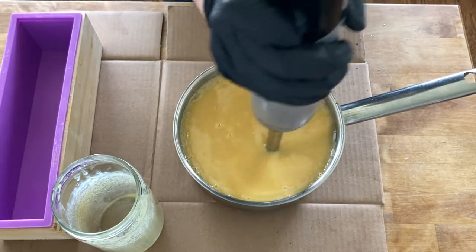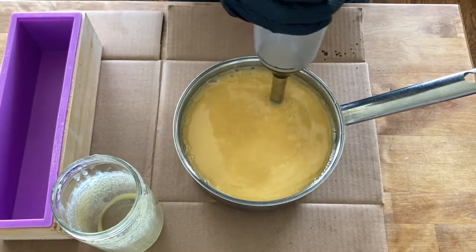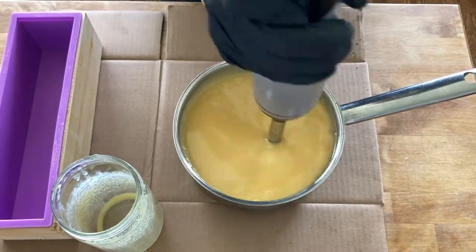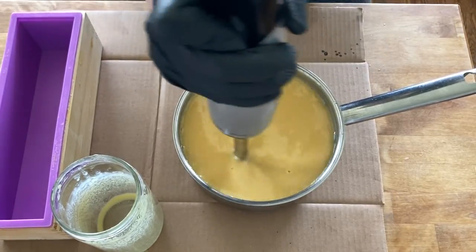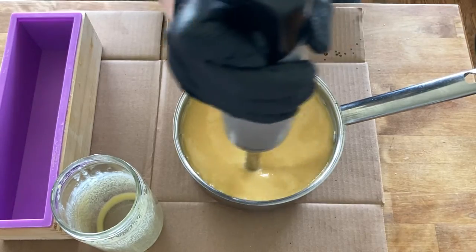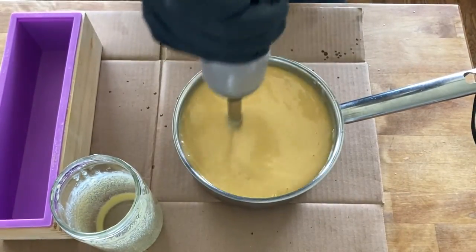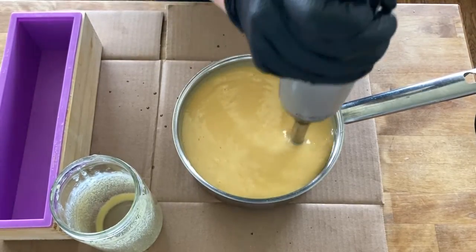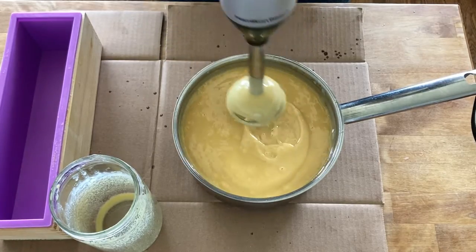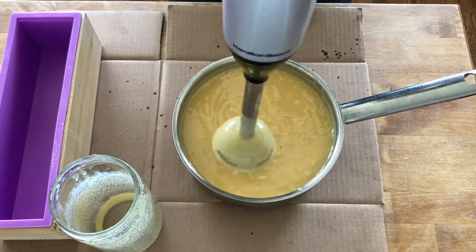Once it reaches a thin trace, you can add in your fragrance oils. Fragrance oils typically speed up the thickening process, so you don't want to add them too late — do it while the batter is still pretty thin so it doesn't thicken up too quickly. Since the temperature was a little cooler this time, it took longer to come to trace. I went ahead and added the fragrance oils to speed things up. You can see here it's reached a nice thick trace — it's leaving a trail on top of the batter.